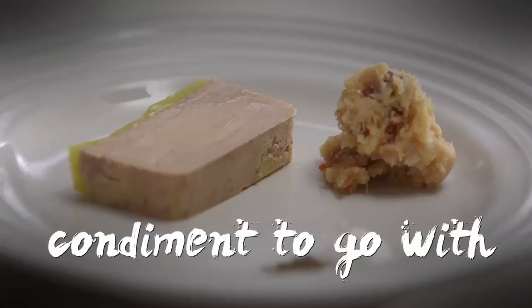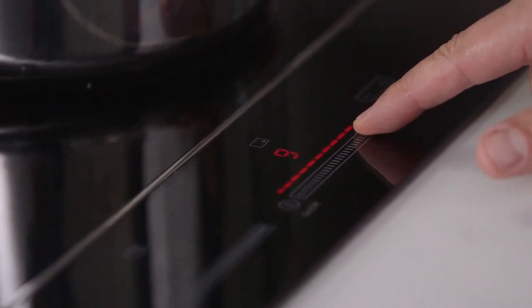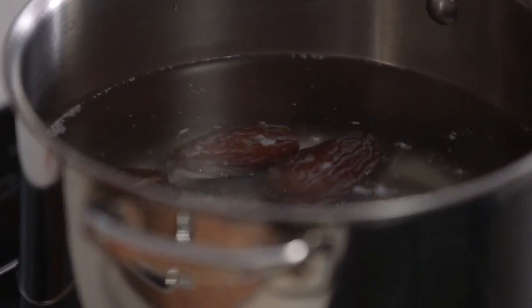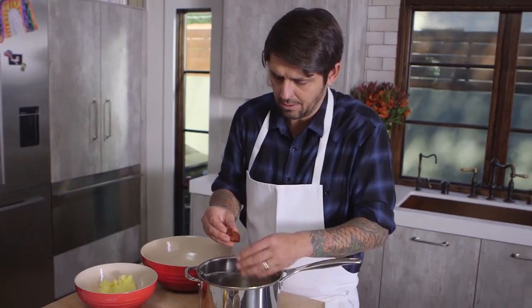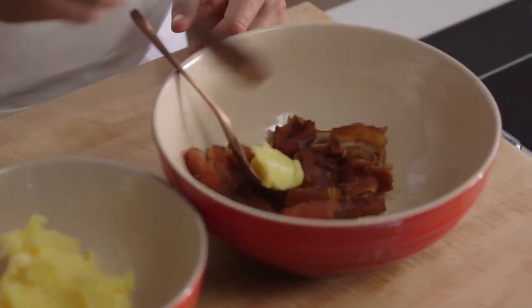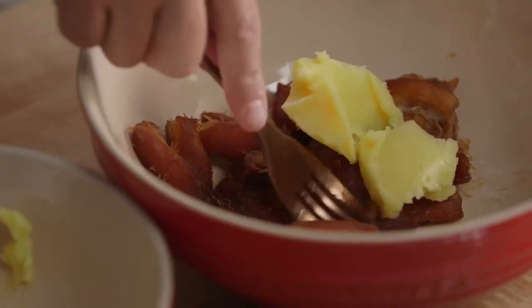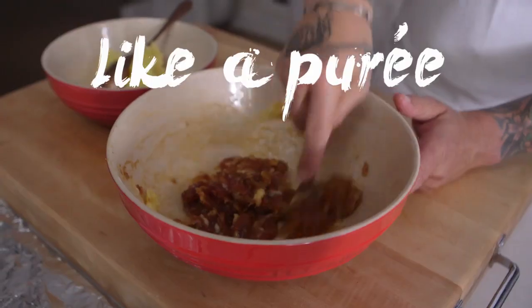Now I'm going to show you how to make a little condiment to go with the foie gras. We're going to peel our dates. The easy way is to blanch the dates — bring them to a boil briefly and it will be so easy to take off the skin. Now I'm going to peel the dates — so easy to peel. I'll take out the seed, et voilà. I'm going to add a little bit of salted butter and mash everything like this until it becomes like a paste, a purée.